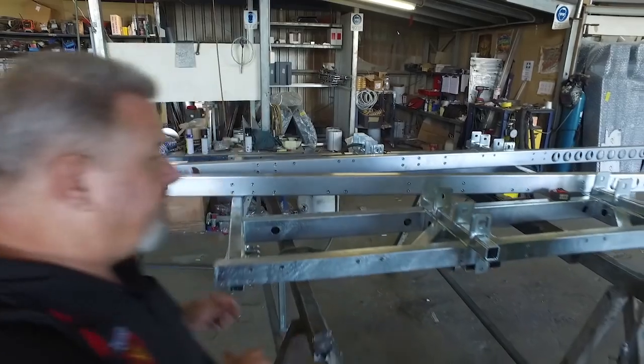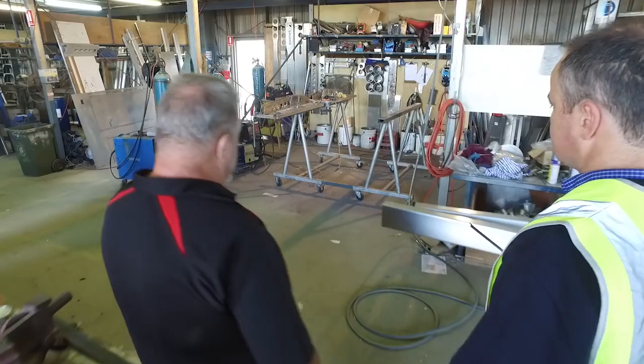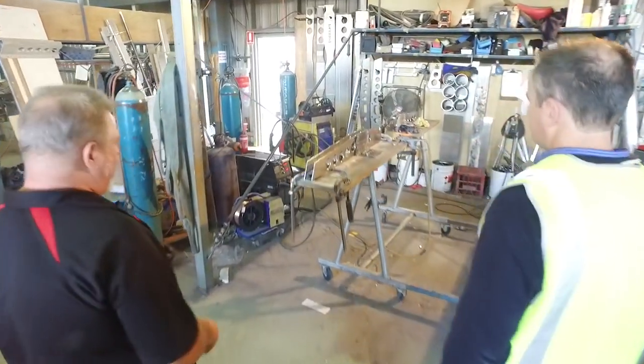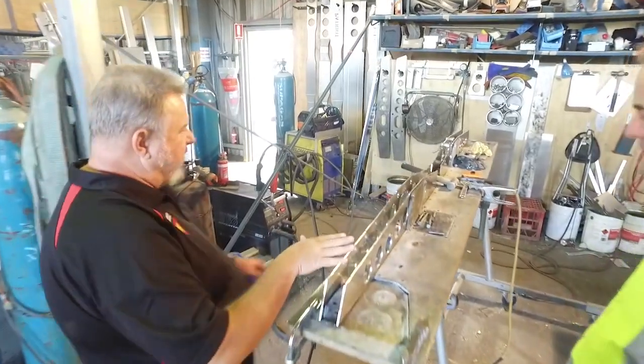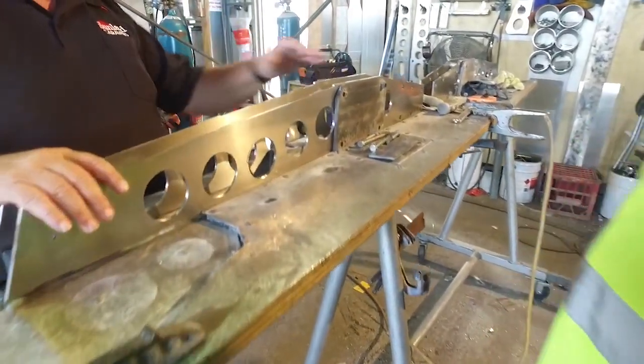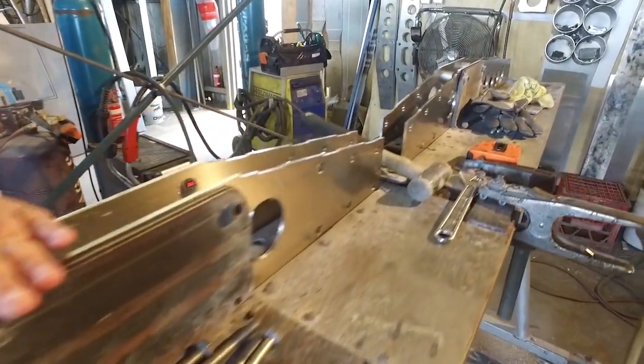To do that, we've got a CNC machine down the end, which gives us the ability to produce these sorts of components. This is all built on the CNC machine, every single part of it. Then the guys come along — in this case Bob — and he's going to weld all that together, and that becomes a part of the chassis.